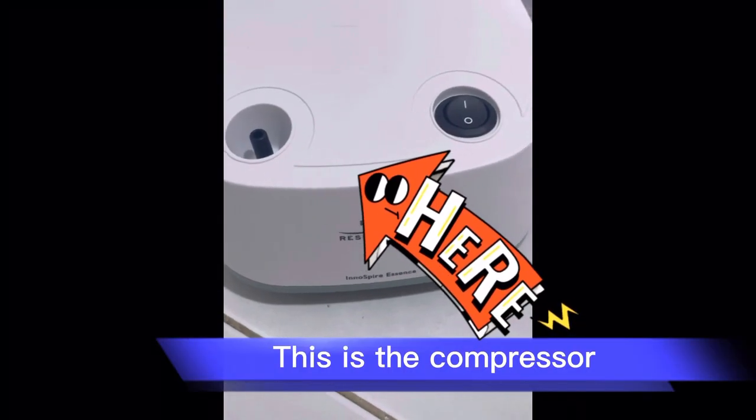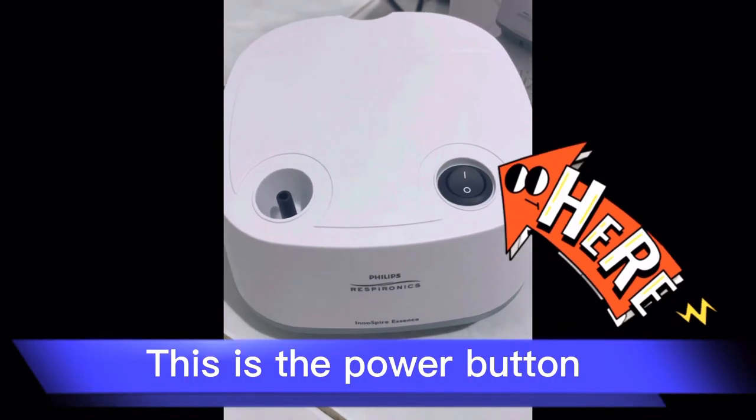This is the compressor. This is the power button.